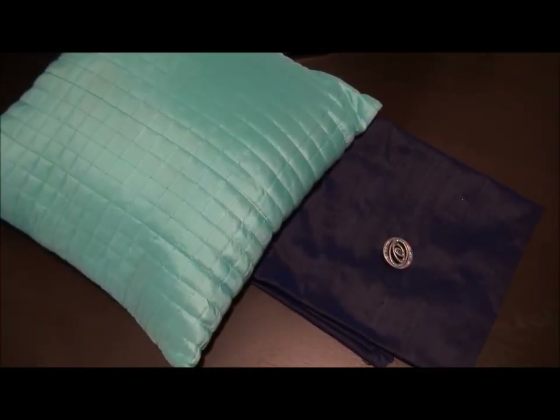Hi everyone! Today I'm going to bring you a really simple tutorial on how to revamp your decorative pillows. You might have some lying on your couch or your bed and you want to change up the color scheme of your room. You don't want to pay $20 a pillow, so I'm going to show you a really affordable way — no sewing — and it only takes about three items: a pillow, fabric, and a pin.